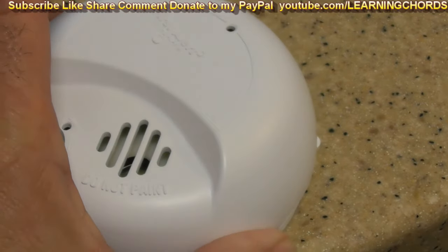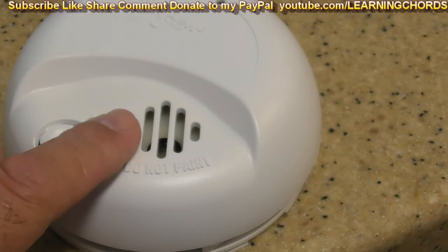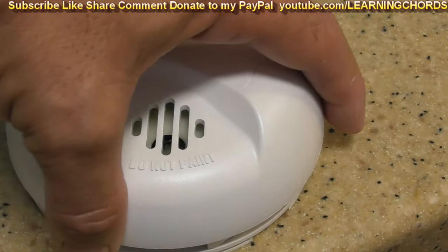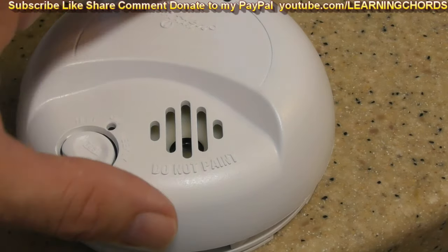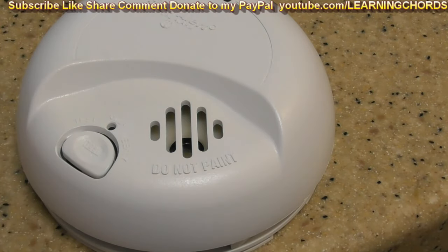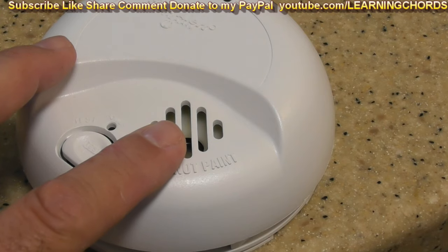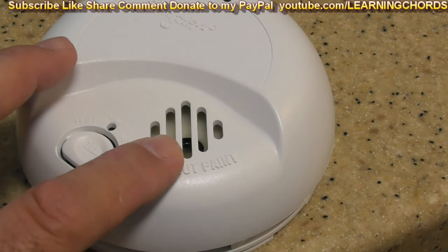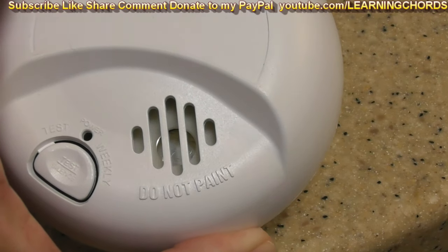Three years old. I started thinking, why would this happen? Then I remembered — last week I cleaned the place and brought in a shop vac on blower mode to blow dust out from behind areas I couldn't vacuum. When you buy these things, they come with a little cover that nobody ever uses. You can cover them up when you're spray painting, doing dust work, or construction to protect the sensor from getting dirty. I didn't do that when I used the blower, and what probably happened is enough dust got into this unit to block the sensor.